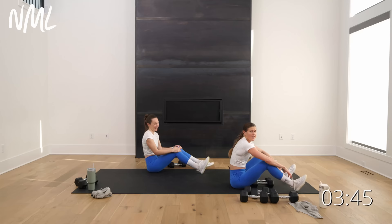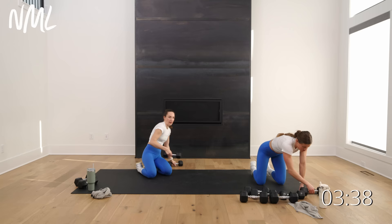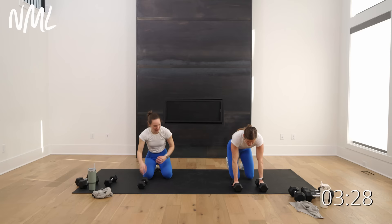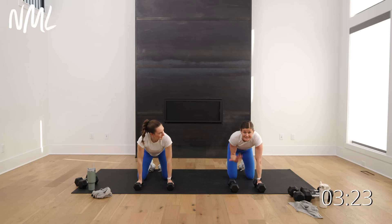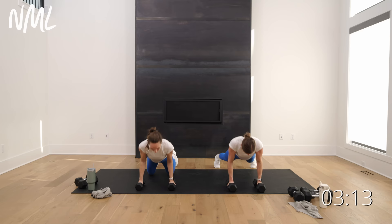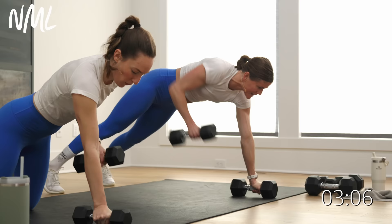One more move — the big finisher. Push-up, double row: push-up, row twice on the right, push-up, row twice on the left. This is move seven, your final move — there's no burnout after this, this is the big kahuna. 30 seconds, you do it twice on the right, twice on the left. We go in three, two, let's go. Push-up, row twice on that right arm, push-up, row twice on that left arm. Push-up, row twice — yes, you got it.